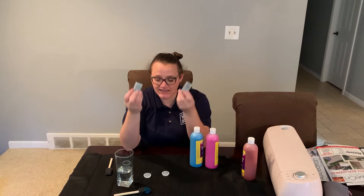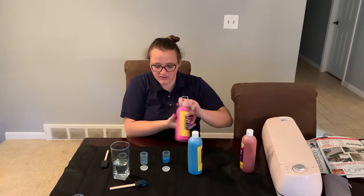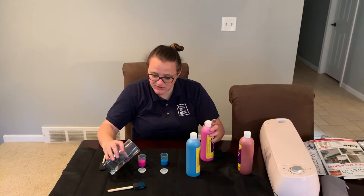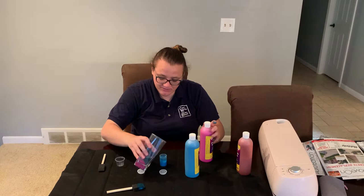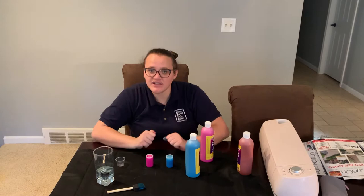What you need for this is paint, obviously, and canisters with lids — that's really important. Then you're going to need an Alka-Seltzer tablet. I usually use half a tablet for each canister. I put about half parts paint, fill up the canister, and then do half parts water. Nothing super special about what I'm doing. Cap them, make sure you shake them up. Then we're going to take these outside and go ahead and explode them.